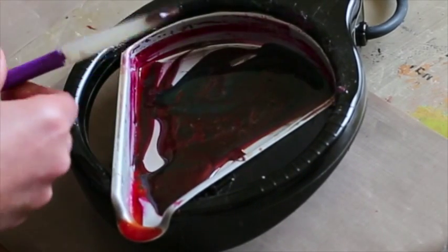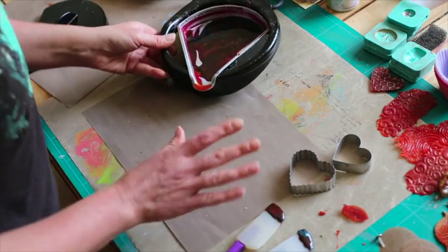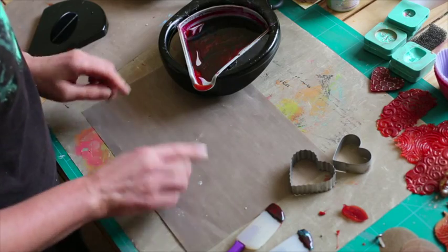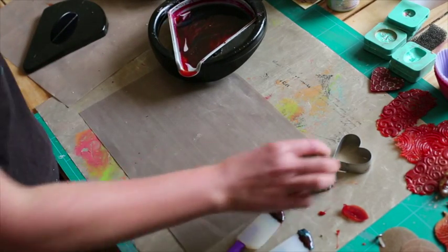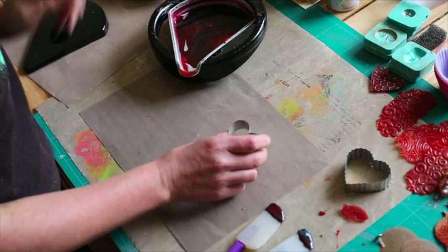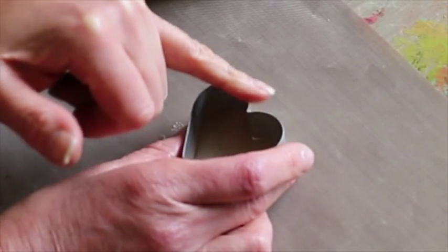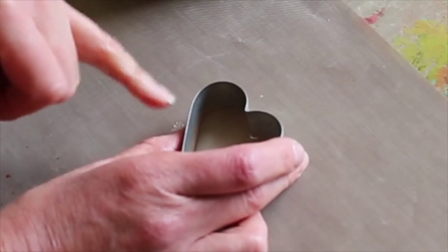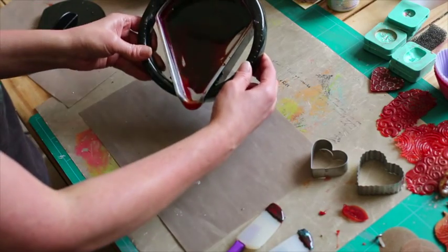Now this next technique is one that's a little bit hit and miss. What you're aiming to do — and I'll tell you the aim first — we're pouring onto our craft mat, so it's essential that you have your heat-resistant craft mat, and then we're using our cutter. I'm leaving spaces, so you need to think about getting the full cutter in. If you've got any bits with a space, it's going to fall to pieces. Hopefully when I demonstrate you'll see what I mean.